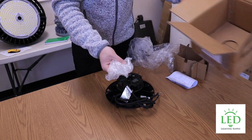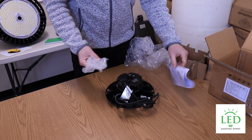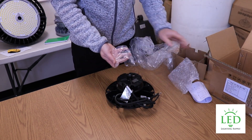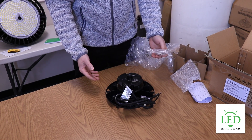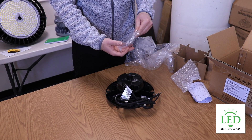Out of the box you get an i-hook and the instruction manual. The i-hook is the default mounting that screws in here. We also sell a pendant mount and a surface mount as well.